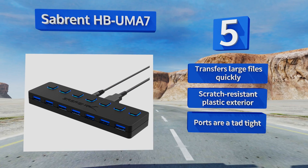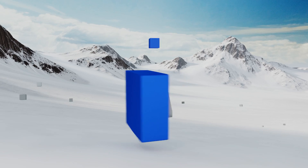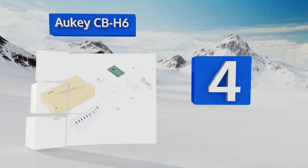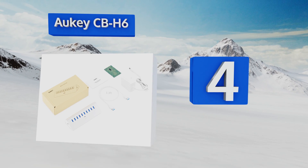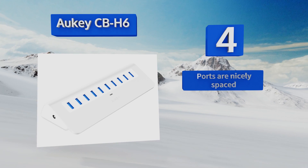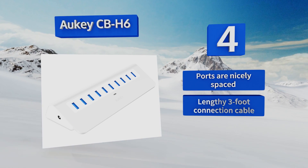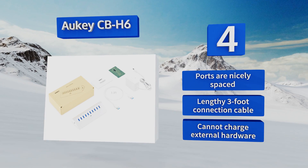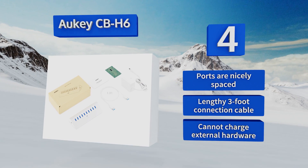At number four, the Orkey CBH6 looks stylish with its silver aluminum body and will be right at home next to the most expensive Mac computer setups. It features a slightly angled design that makes plugging and unplugging devices hassle-free. The ports are nicely spaced and it includes a lengthy three-foot connection cable, however it can't charge external hardware.